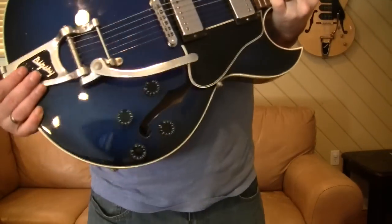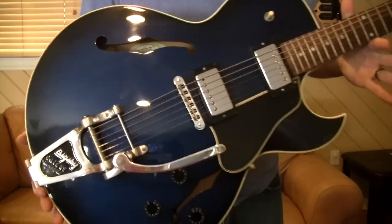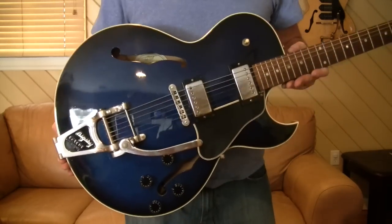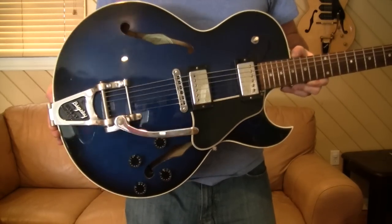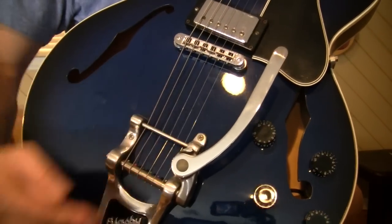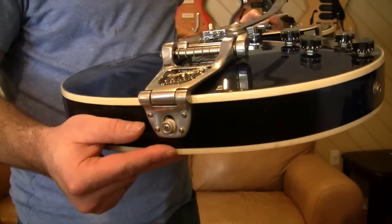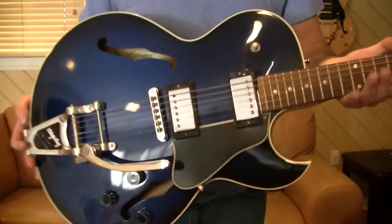Most people will tell you that the B7 is most commonly seen on a Les Paul, but it also works very well on semi-hollow slim guitars like an ES-135, an ES-335, or even the 339s and the 139. Unlike the others, it bolts to the top as well as to the end with four screws. It's not too deep, so you can put it on a variety of guitar thicknesses.